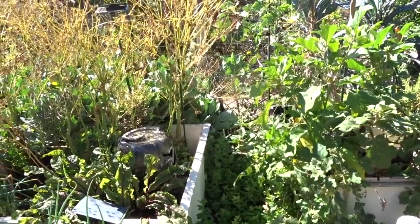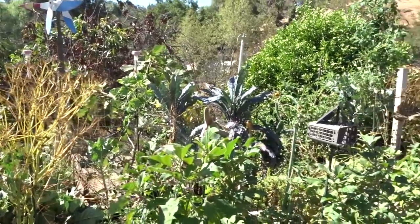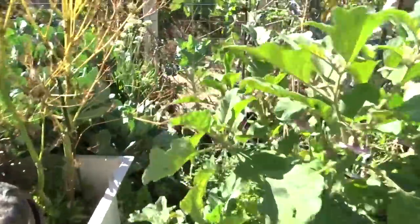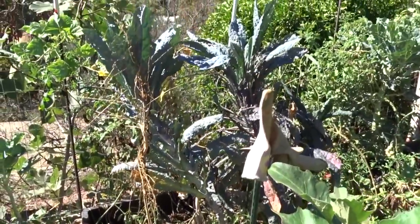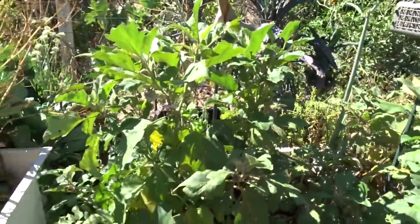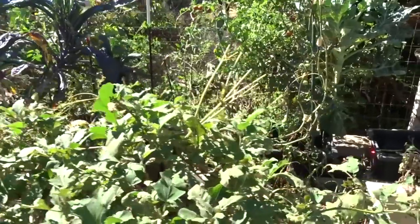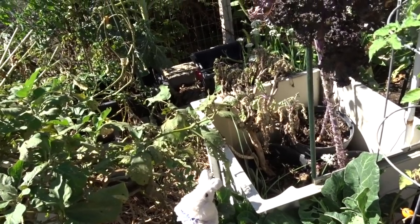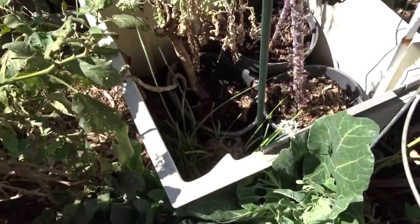I've got a small tree collard back there and beans growing all over the fence that Gary put up. There's that tower thing I made a video on - I can't even get in there. The dazzling blue kale has overgrown out of the small tower. I'm going to stake it up and leave it - it's huge. I love using containers because I can compost next to the plants without disturbing them.